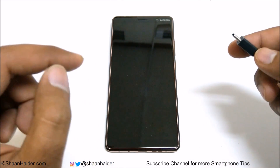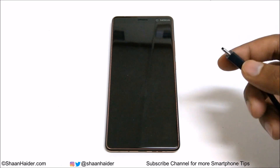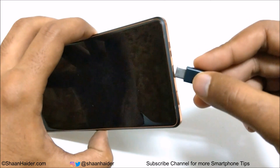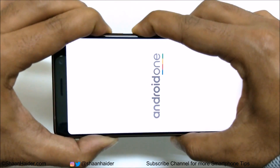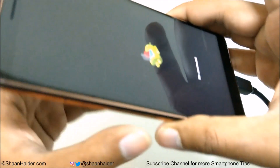Once the charger is connected to your Nokia 7 Plus, press the Power key and Volume Up key together. Press and hold until the Android robot logo appears on the screen. I'm going to connect my USB cable to the Nokia 7 Plus now, then press and hold the Power key and Volume Up key together — and here we go.